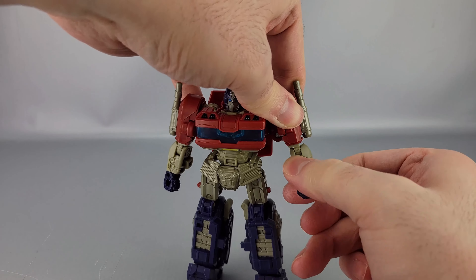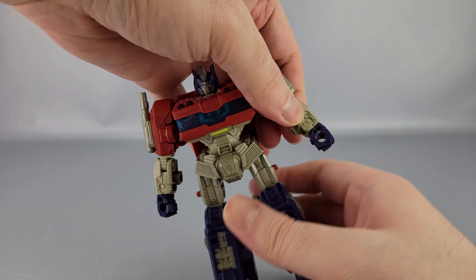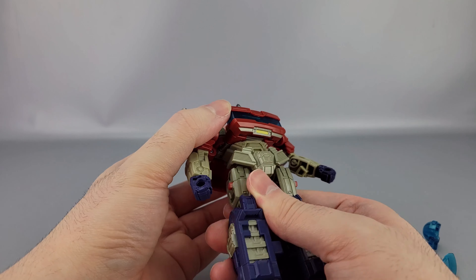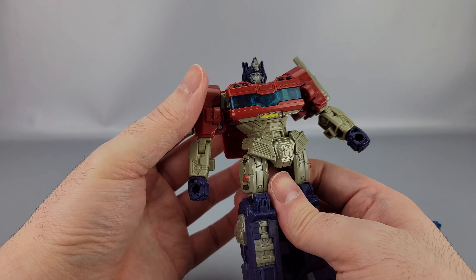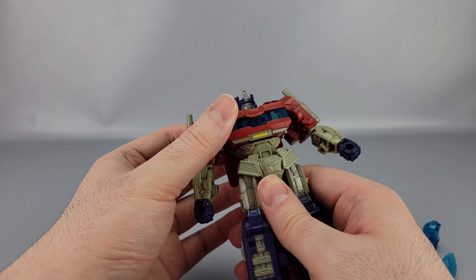There's a bicep swivel right there, and an elbow bend of about 90 degrees. There's a wrist swivel, which is nice. The wrist rotation is weird because one is off-center and the other is way up high — that's because of the transformation — but it works, it's just kind of odd looking.